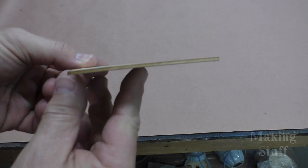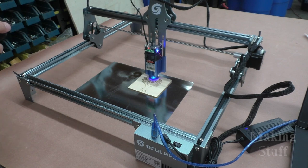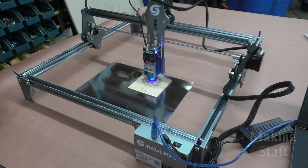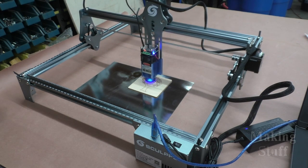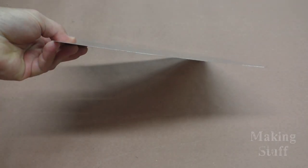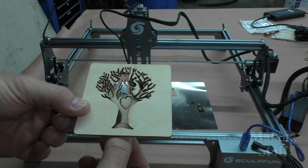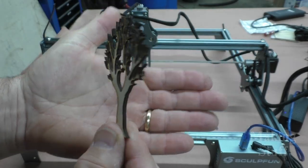Next, I tried cutting some three millimeter plywood, and again I was immediately impressed with the results. I cut out this little tree, which took about 20 minutes to complete. Since I was cutting through the wood, I used the protective piece of sheet metal that came with the engraver to protect the tabletop surface and keep it from getting burnt. Once the machine was done, all of the little pieces just fell out with no effort. The resolution and detail were really great, which is not what I expected from just a $300 machine.